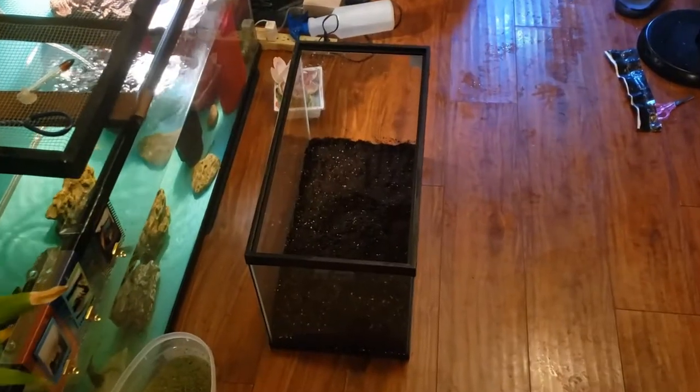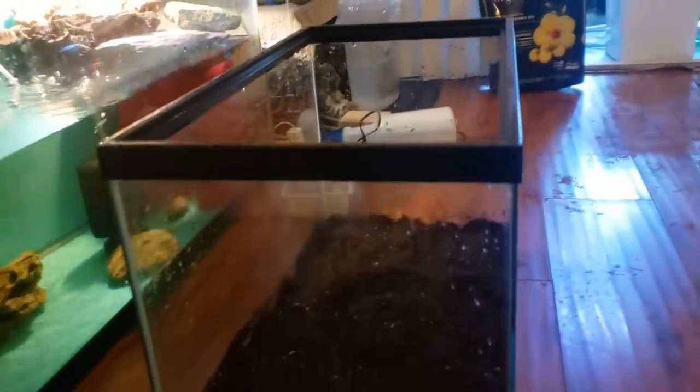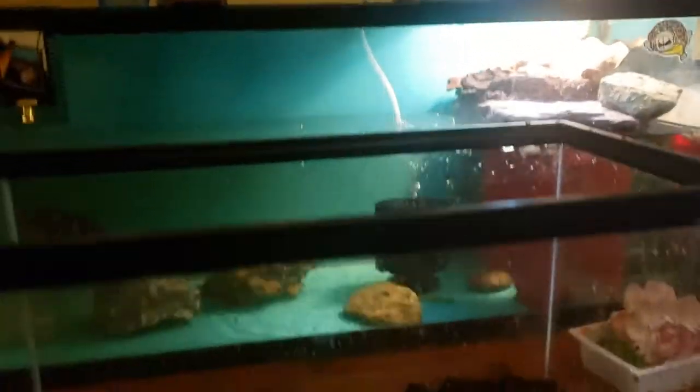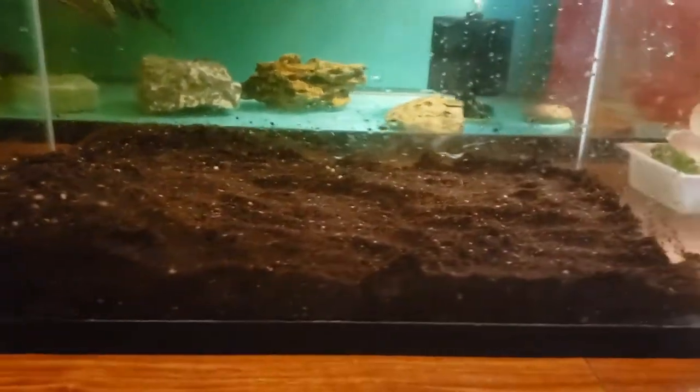Alright, settle down — it's not that serious. We're actually just putting some organic potting soil into this 10-gallon tank, and that's why the space is empty. We're doing this because we want to get it ready for planting. We're gonna be spreading out some of our plants and putting some new stuff in there as well. So let's get into it and show you what we're gonna do next.